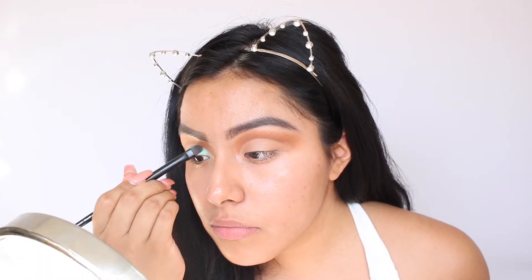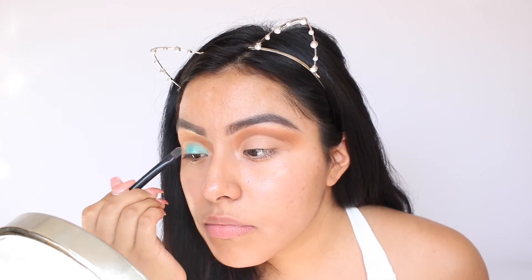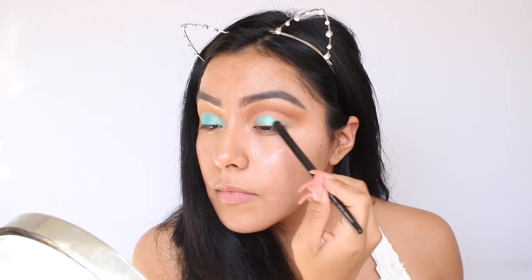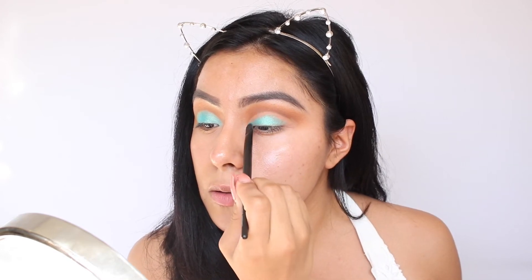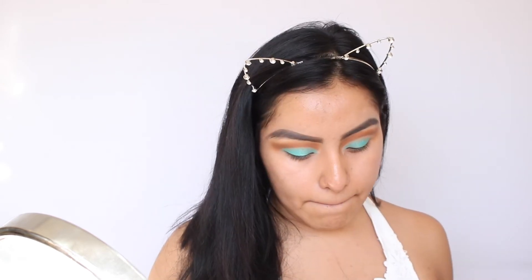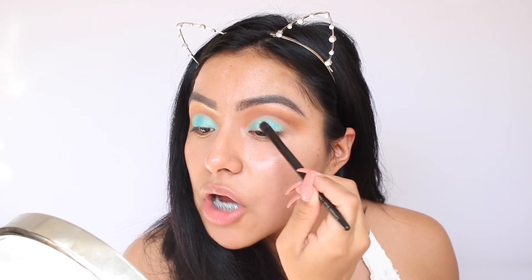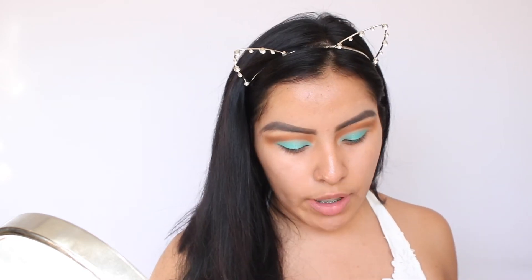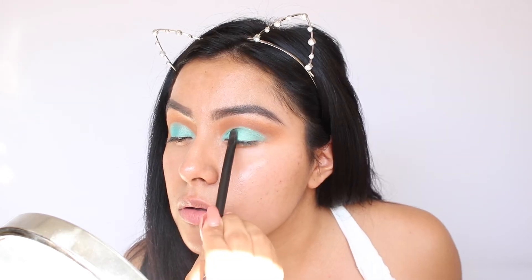Wow, do you guys see that? I love it! I'm picking up a little bit more and applying it on the other eye. So it won't be chalky or too much, I'm just sliding the product on and in areas where I need a little bit more I just tap on it so it can be more intense. Now that I'm all done with the eyeshadow, here comes my favorite part — the eyeliner.